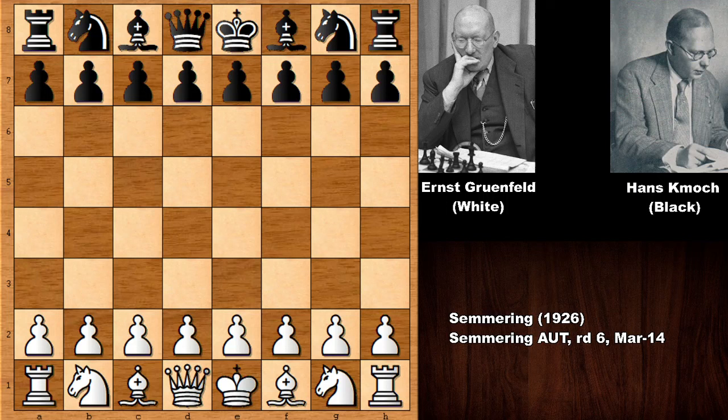His opponent Hans Kmoj was a strong international master, also known as a chess writer and journalist. Let's see what happened in this chess game.